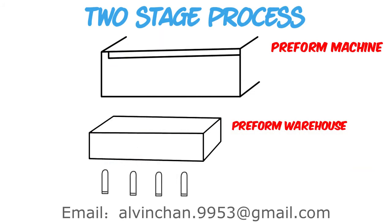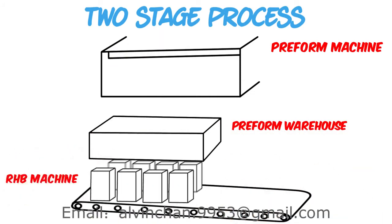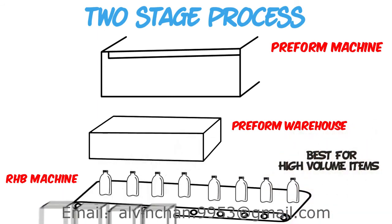Then a batch of preforms can be loaded into another machine called a Reheat Blow or RHB machine, which is specialized for blowing preforms into bottles in high quantities. This process provides a faster production rate and the potential to lower piece costs.